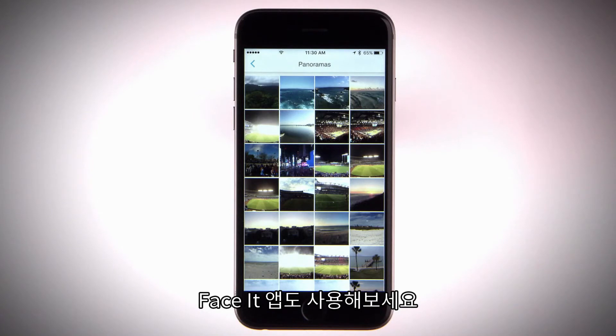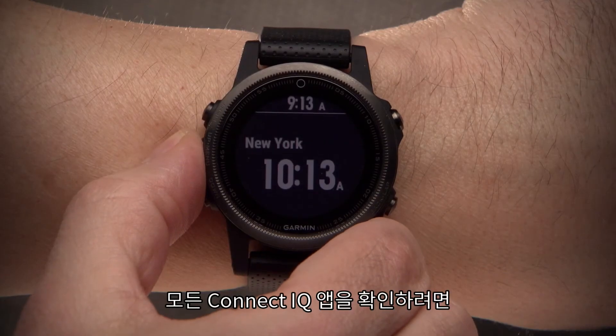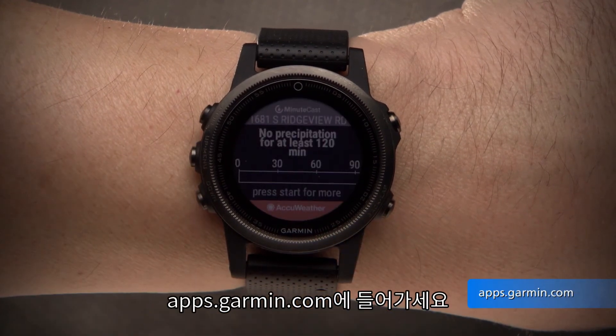You can also check out our FaceIt app to turn any photo into a custom watch face. To see the entire list of available Connect IQ apps, visit apps.garmin.com.